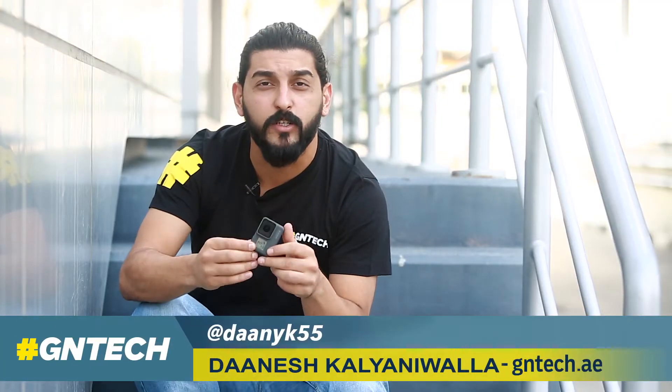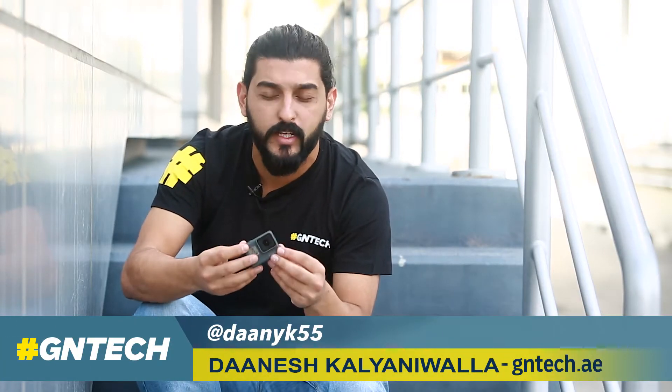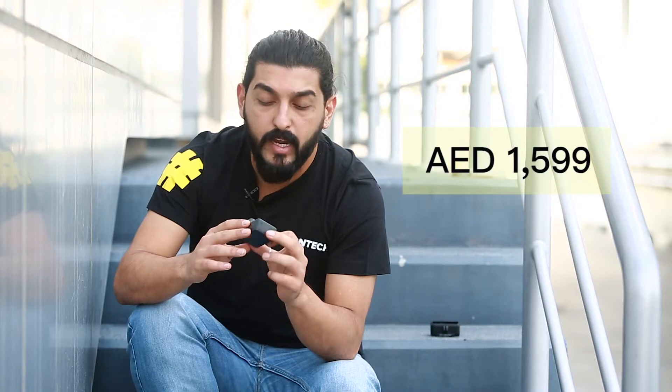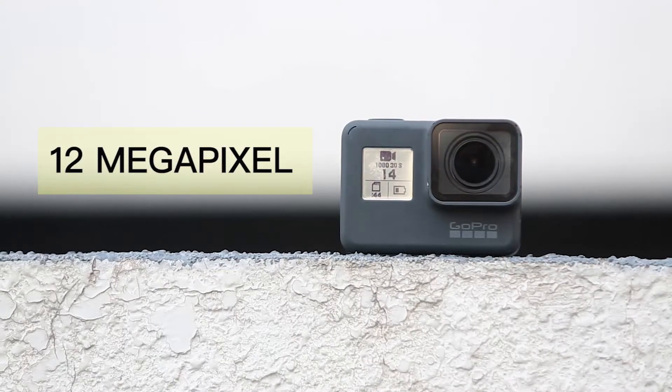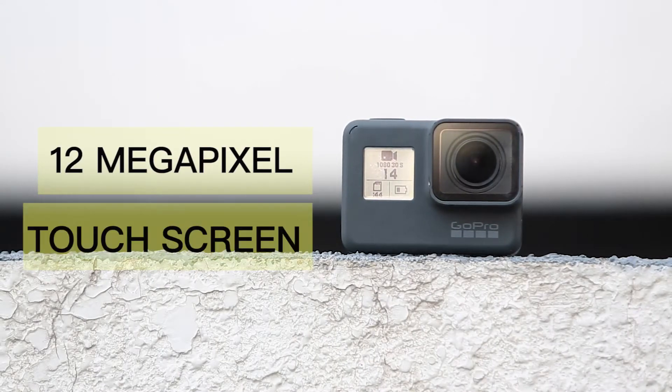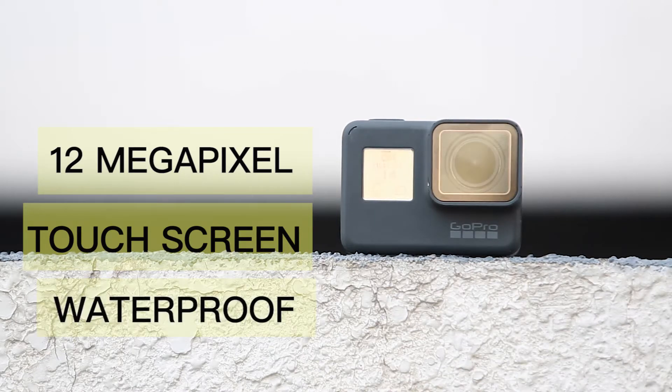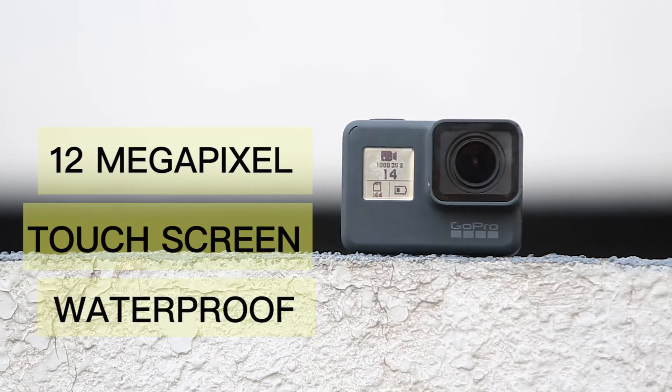What do we have different over here? Now everyone knows what a GoPro is but there are quite a few fundamental changes. This one will currently cost you about 1599 dirhams and you get a 12 megapixel wide-angle camera, a touch screen, and most importantly of all, a body that is completely waterproof. You don't need a casing anymore — this one's waterproof up to 10 meters and you can take it down to 40 meters.